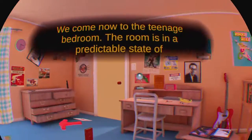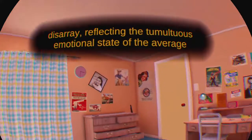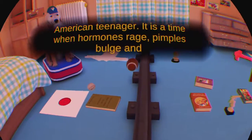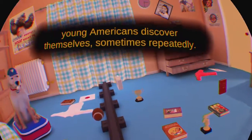We come now to the teenage bedroom. The room is in a predictable state of disarray, reflecting the tumultuous emotional state of the average American teenager. It is a time when hormones rage, pimples bulge, and young Americans discover themselves — sometimes repeatedly.